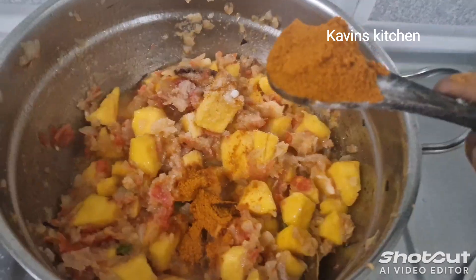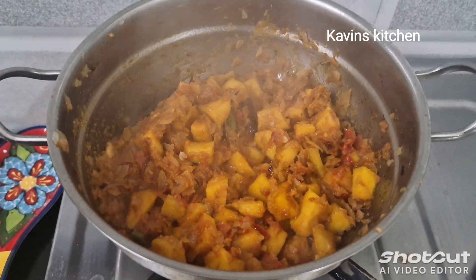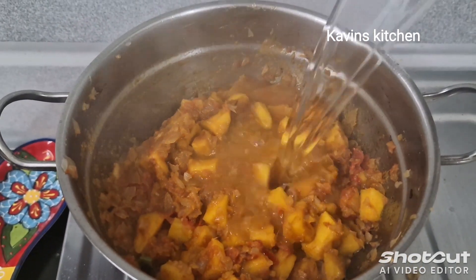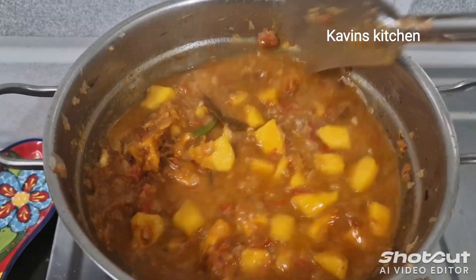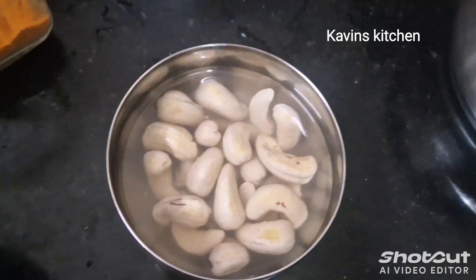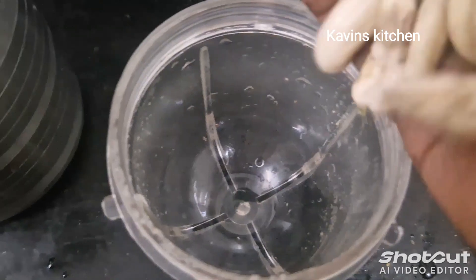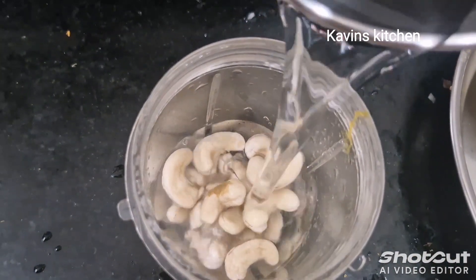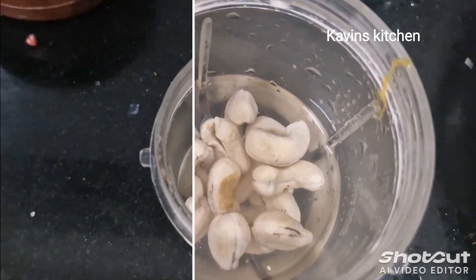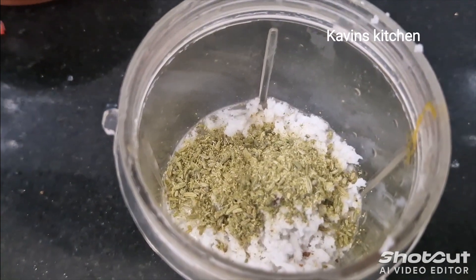Then you can also put a spoon in your bowl. This is a mixi jar. Let's add a few more things — about one teaspoon to one teaspoon. This is ready for the paste.